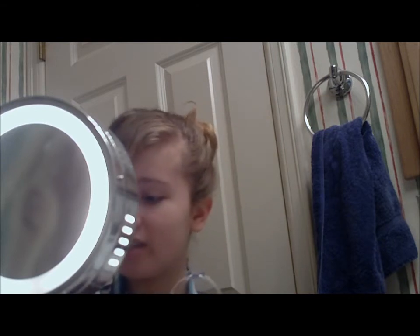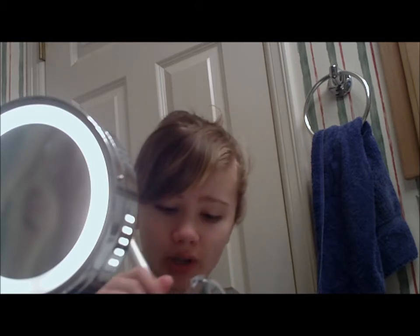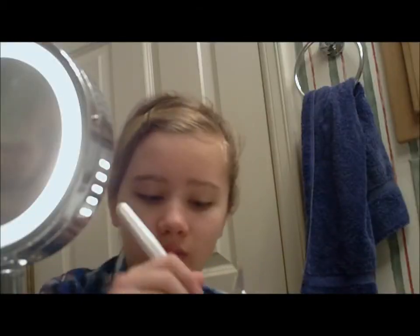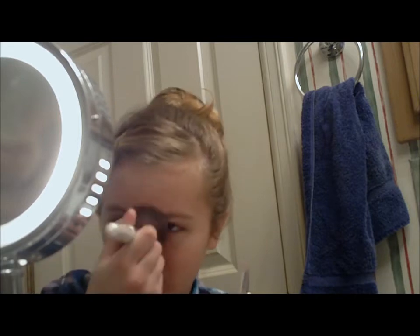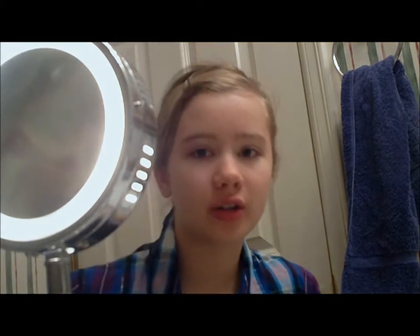I actually found out the other day that it's E.L.F. — with periods, basically. I never knew that. Alright, so now let's move on to blush.